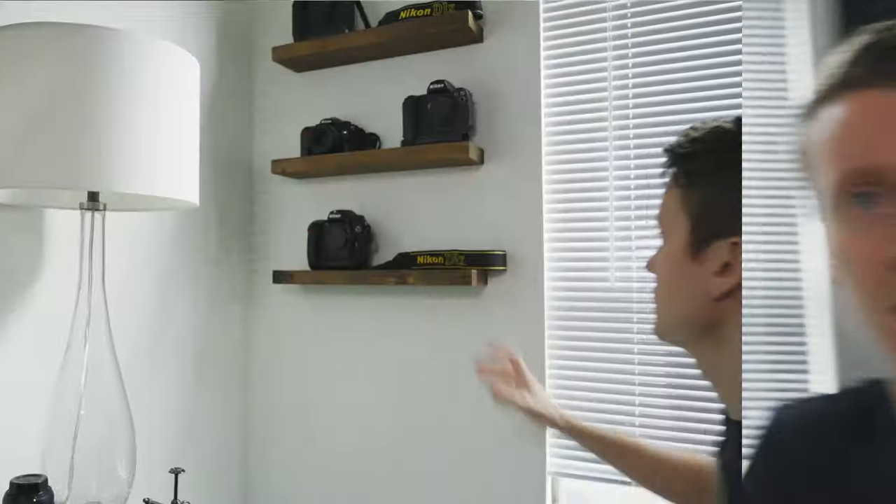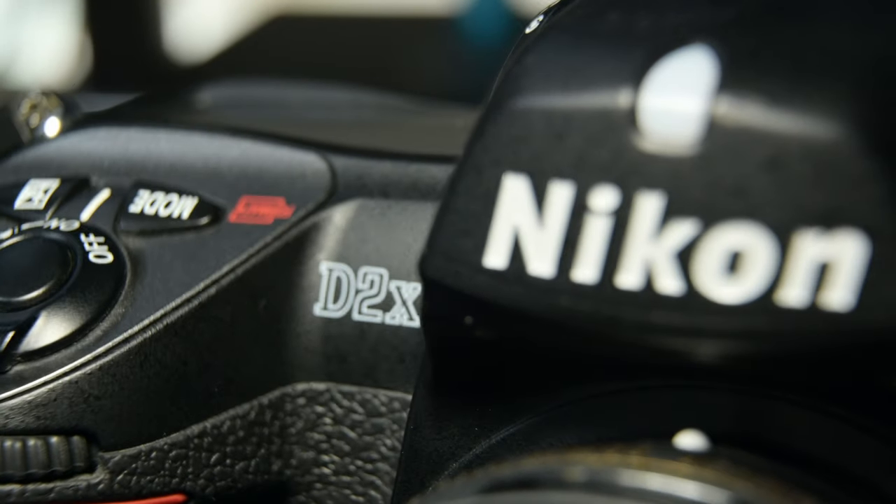What's up everybody, JJ Shankles here. Today we're going back in time with another retro camera review. Let's go back to the camera wall. This is the one we want — the Nikon D2X, originally released in 2005 by Nikon as a professional camera body.